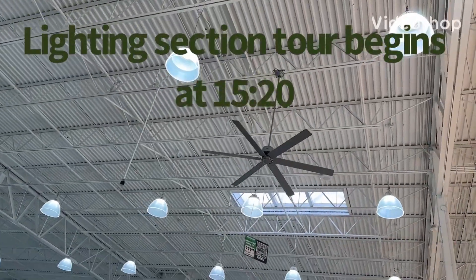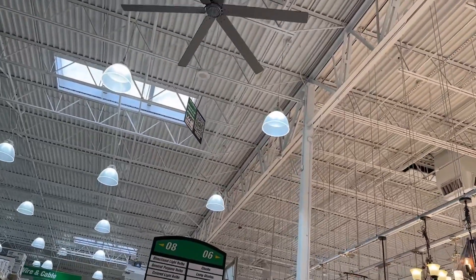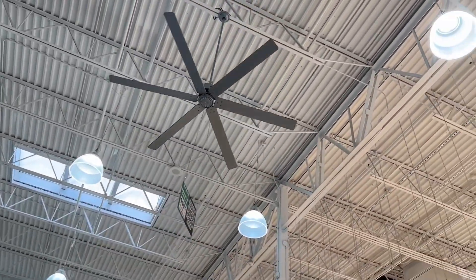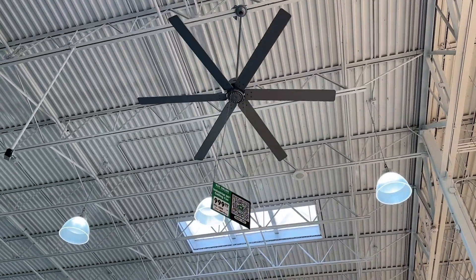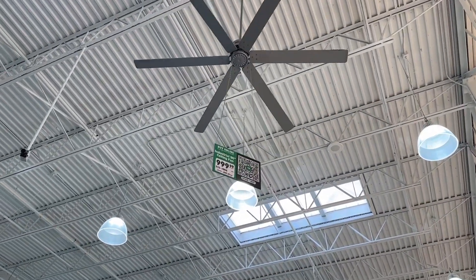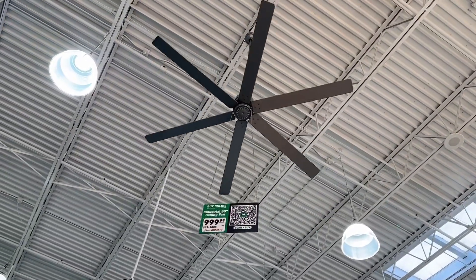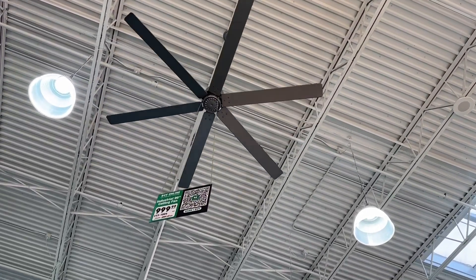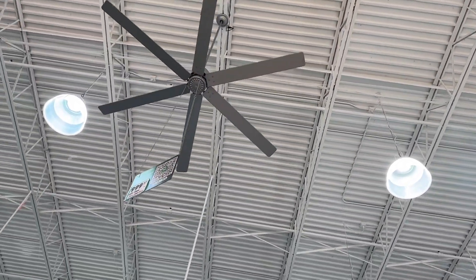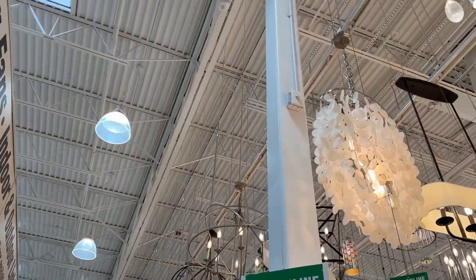Hello everyone, today I'm going to do our annual Menards fan department tour, and this year I think I'll also do a bit of the lighting department as well. But of course we have to start with the $999.99 industrial from Hunter, 96 inch, still going at the exact same speed — the only fan connected and running in the store, unless there's one running in the department itself, but I doubt it.